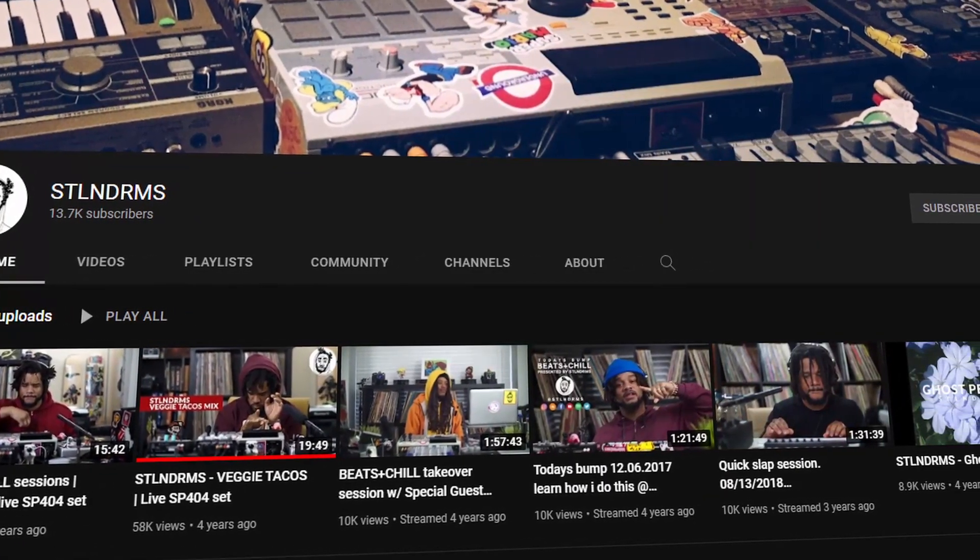Hey guys, welcome to the video! Today we're going to be taking a look at a new genre I don't normally make: boom bap. I decided to make boom bap because I was watching a video by ldre where he was making a beat and mentioned he really liked STLNDRMS' drum kit, Slappy Drums. I had never heard of him before, so I checked out his website and YouTube channel and was super inspired by his beats.